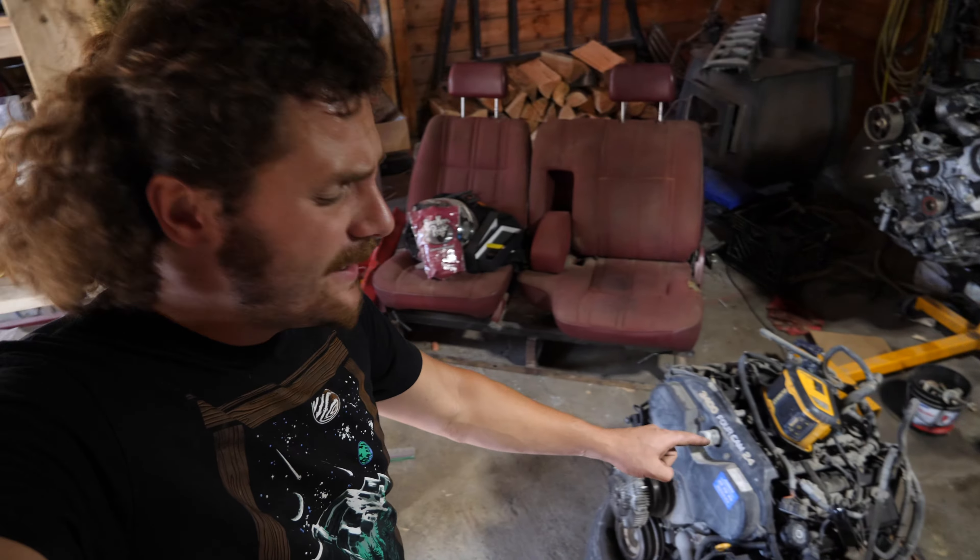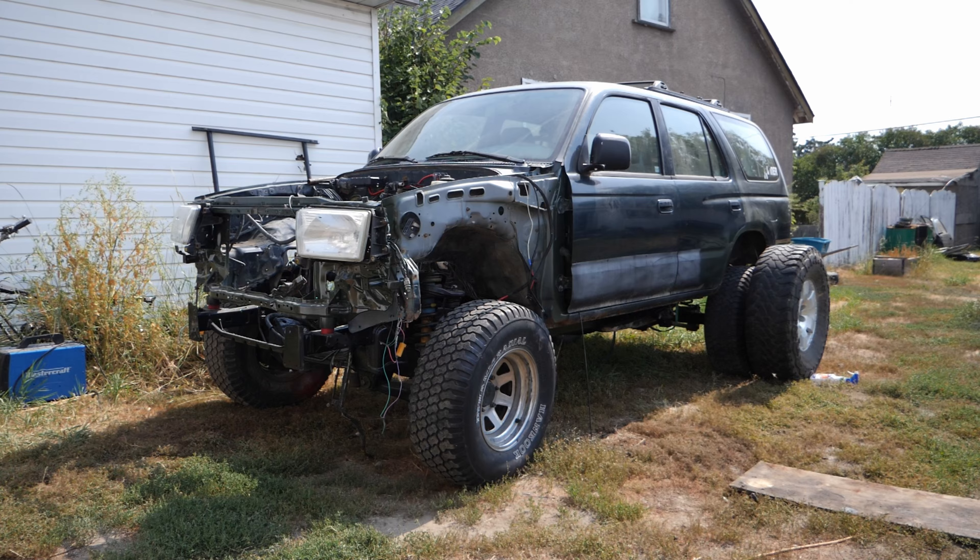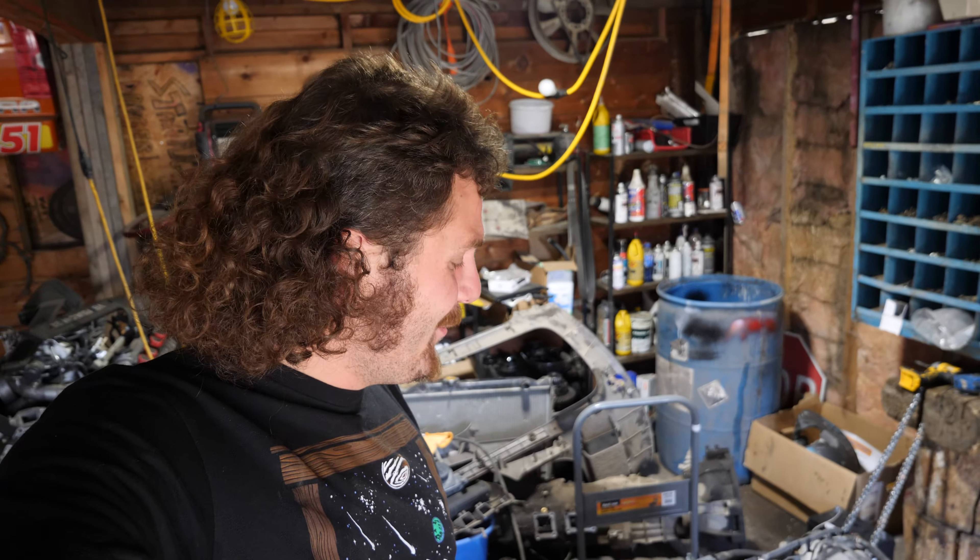What's up guys? As you can see behind me, I've got two 3.4s. That one is actually from the 96 4Runner that we are currently building, and this one is now going into that 96 4Runner.